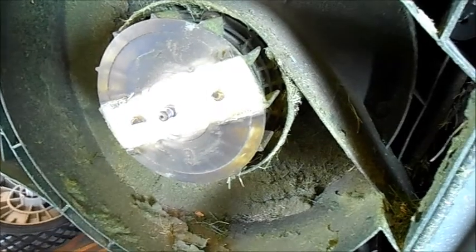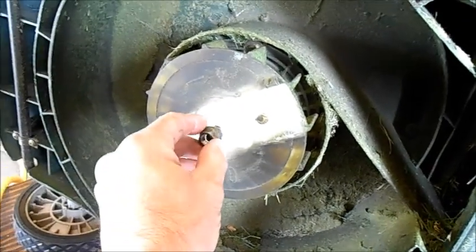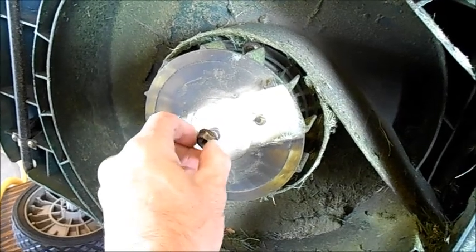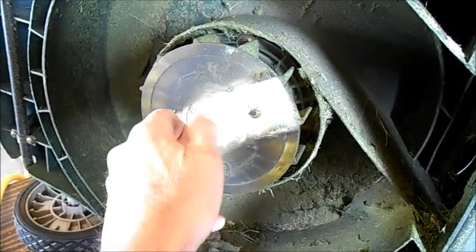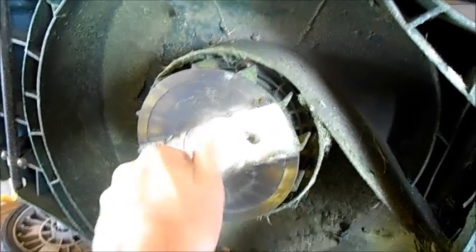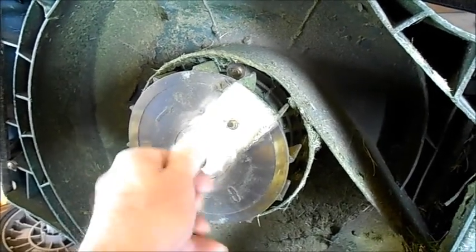One more thing — this is the first electric motor I've worked on. The nut that holds the blade on is reverse thread, so as we turn it to the left, counter-clockwise, the bolt goes on. So that's interesting.